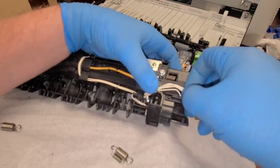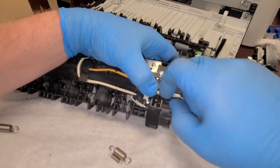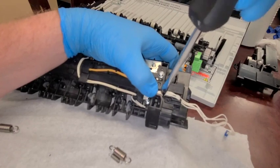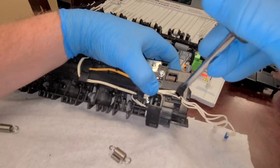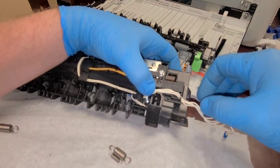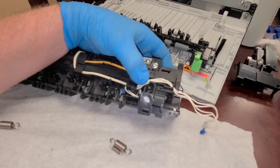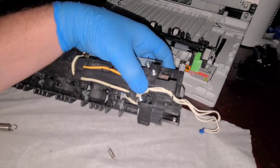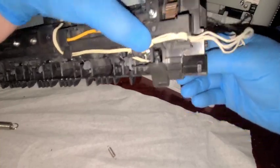I want to repack these wires — I'll use my flat head screwdriver to tuck them under without being too rough, because I do not want to break any of these wires. Now we're going to have to drop the big spring in. It won't fit from the front, so we'll have to come from the back.